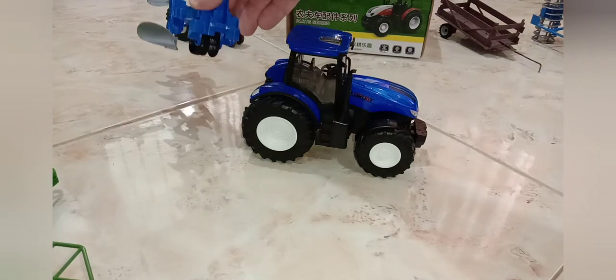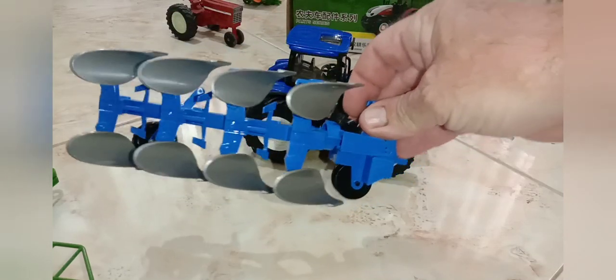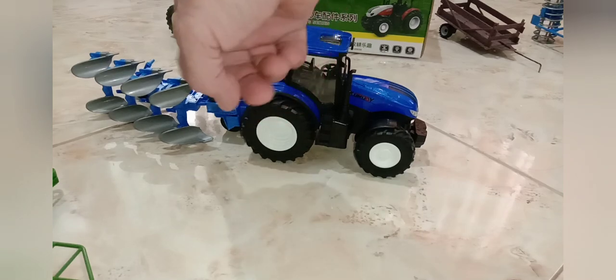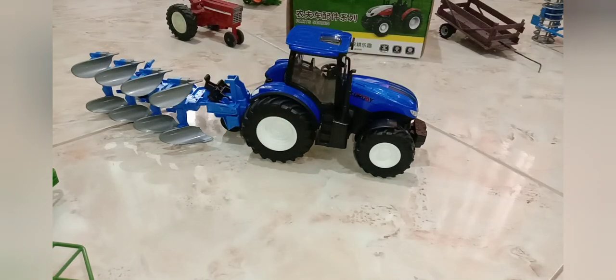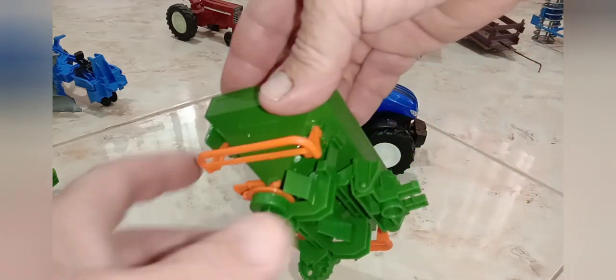Here's the turnover plow — it's got wheels in the front and a wheel in the back for going down the road. You can adjust the height of it too, so if you're in sand or something you can actually pull it through the sand.